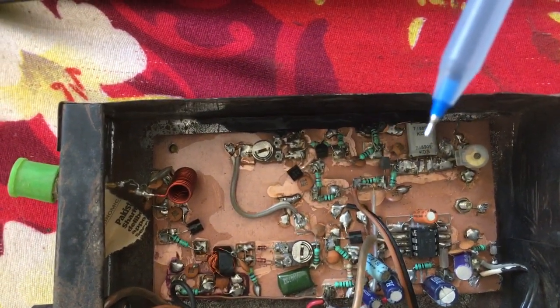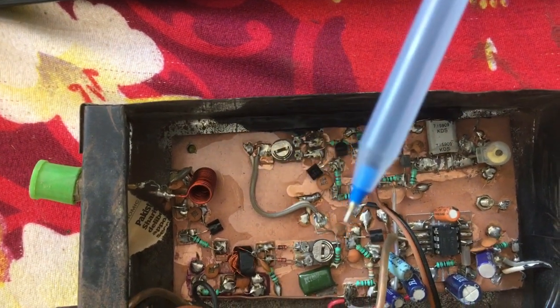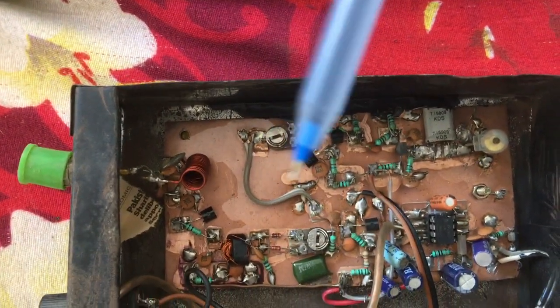If we remove this VXO and put in a DDS, it can cover all the bands.